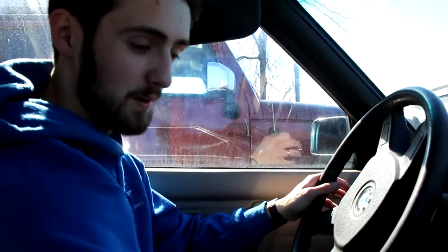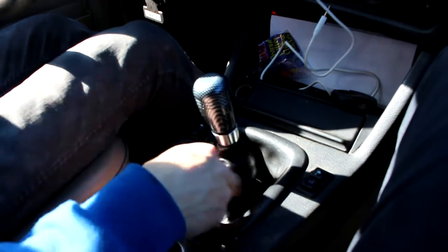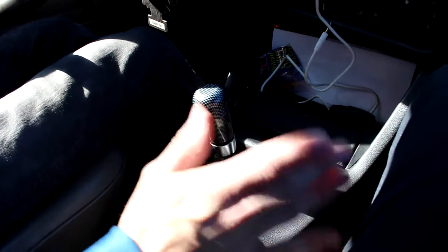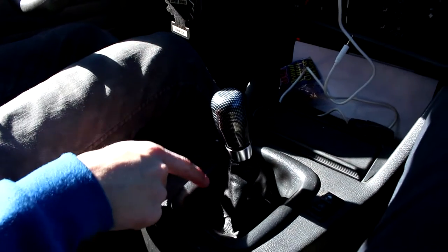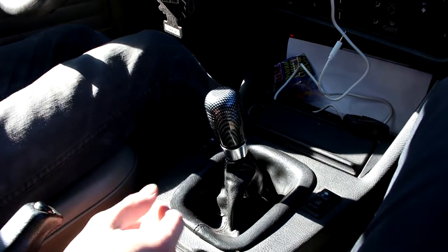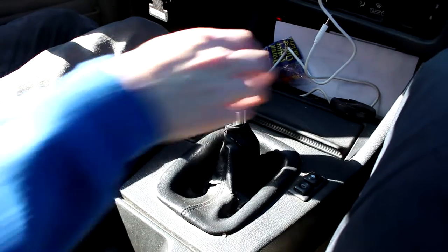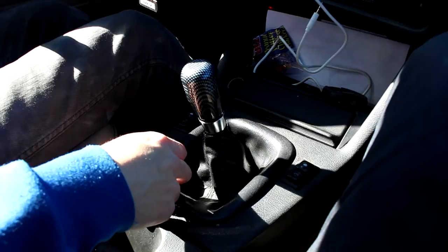Alright guys, this is funny — one of the things we're probably gonna try and fix today is this shift boot. Check that out — those are my fingers coming through. So this is all cracked up, it may be the original one, probably is. The funny thing about this shift boot is when it's in this position in the center, you can hear the engine a lot more come through there when you shift.